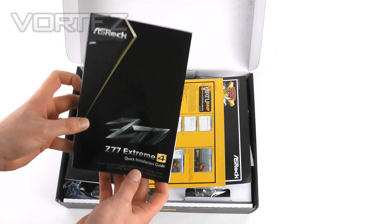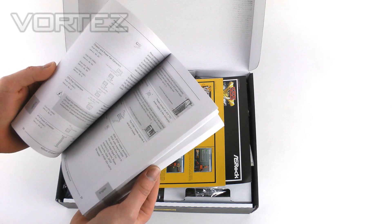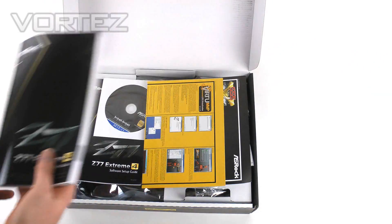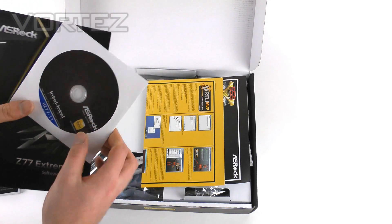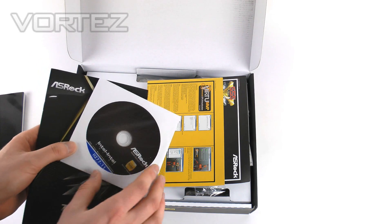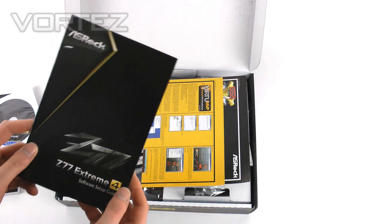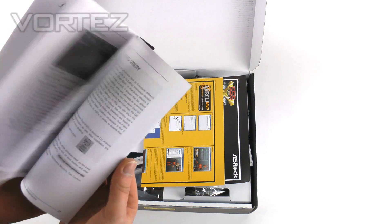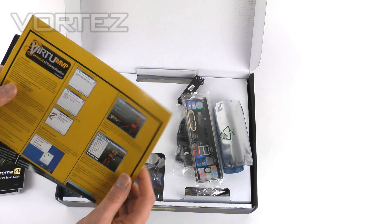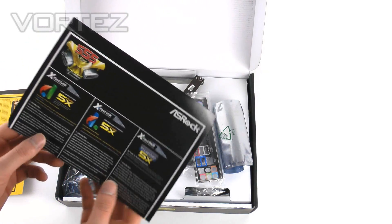We've got the quick installation guide which details all the significant things you need to get going, and it has multiple languages — useful if you're new to system building. We've got the software CD which has the default drivers, though always go get the latest ones from the website, which also has the latest software and antivirus. We've got the software setup guide for extra assistance, some leaflets, a Lucid Virtue MVP step-by-step guide, and the guide for XFAST 555.